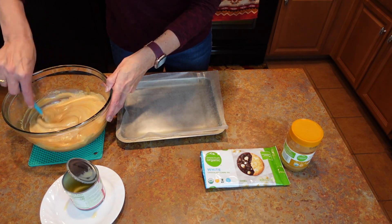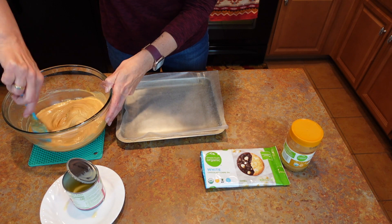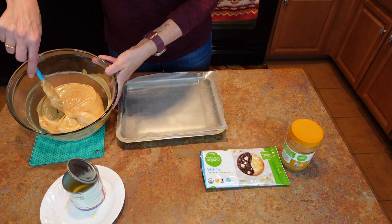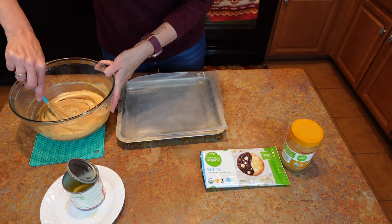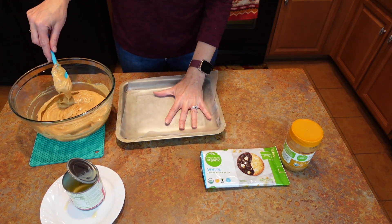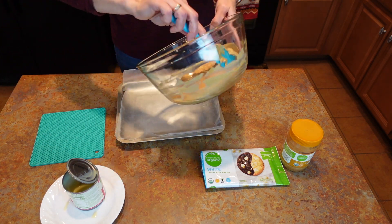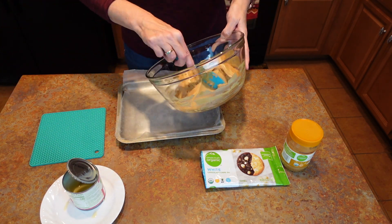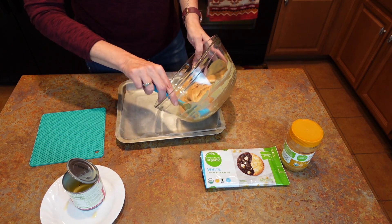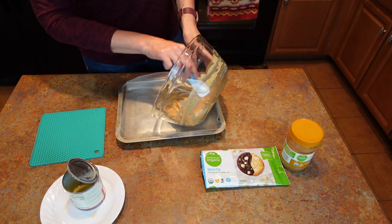Make sure it all gets incorporated together — I made a big mess but that's okay. It's starting to get a little bit thicker as I'm stirring it. Let's get it in the pan. I just have a smaller pan with some wax paper and we're going to put that in the fridge for at least an hour and then you can cut it into small cubes.